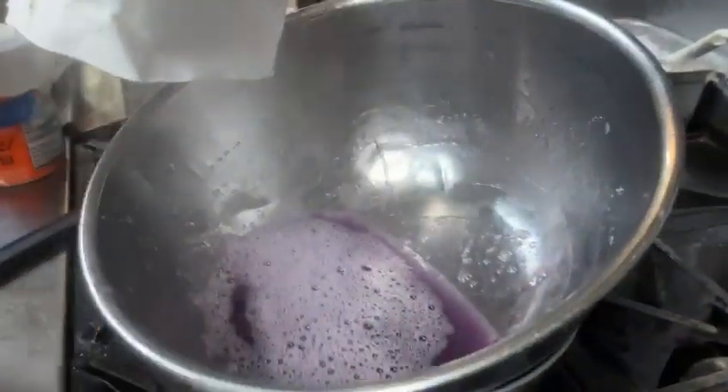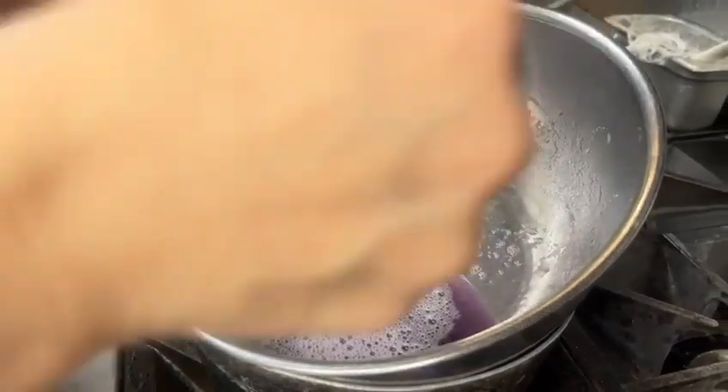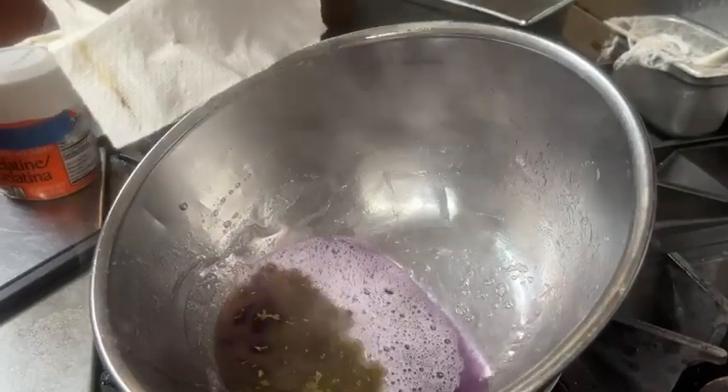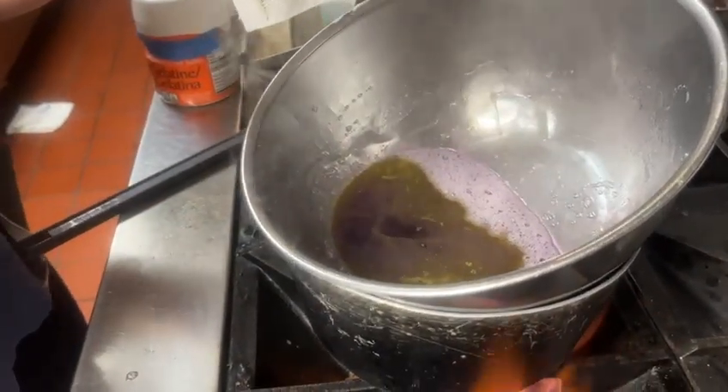We're going to add three tablespoons of our tincture that has been well-stirred, meaning get the terpenes off the bottom and stir it. Throw them in there. Believe me, the grape taste will kill any of this alcohol flavor.